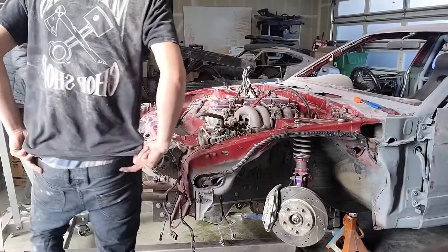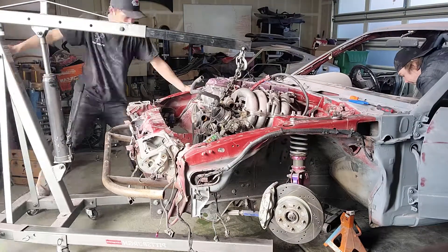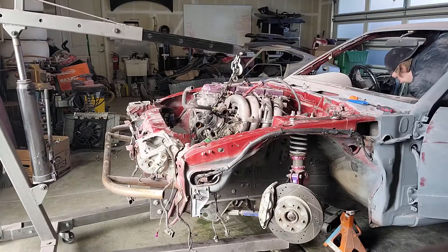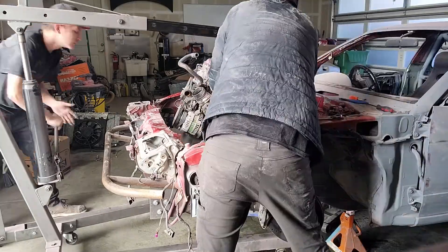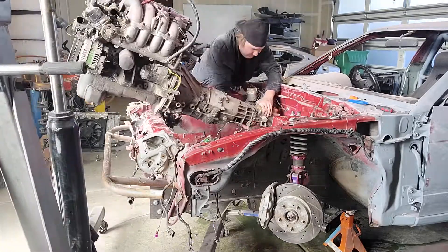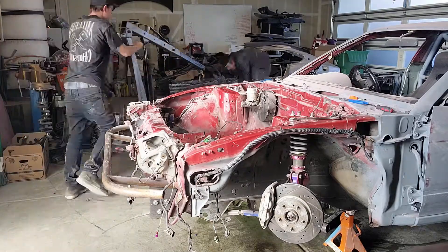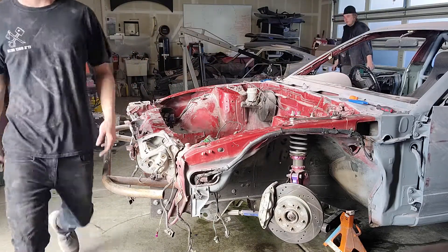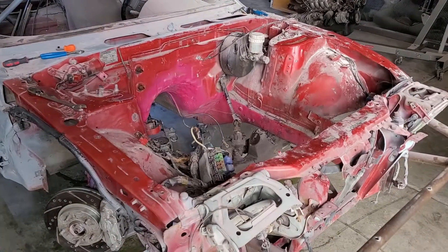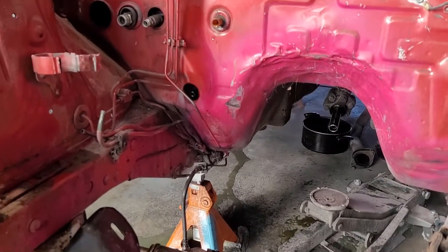Hopefully it doesn't fall. There we go — yank the motor out. I didn't need to film any of this, but there she is, man. This thing is ugly.